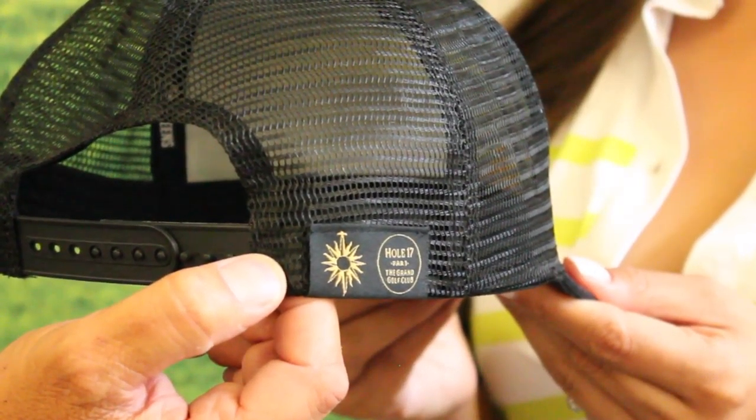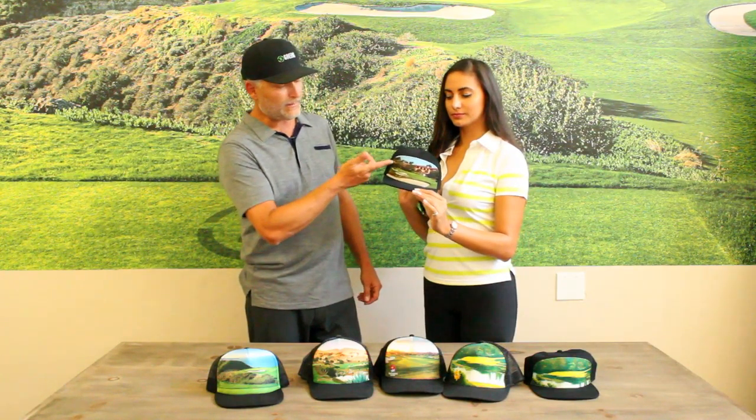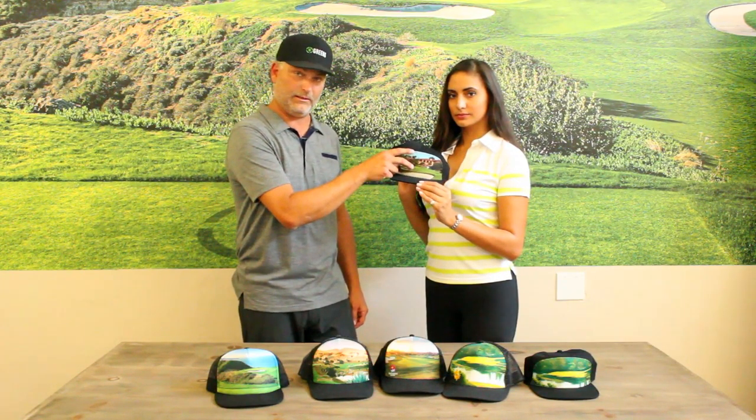This happens to be the Del Mar Grand, and there are many options. We have a five panel — this is a little bit more of a fashionable style. We have the structured front with a little bit more of a matte finish, custom built for your shop.